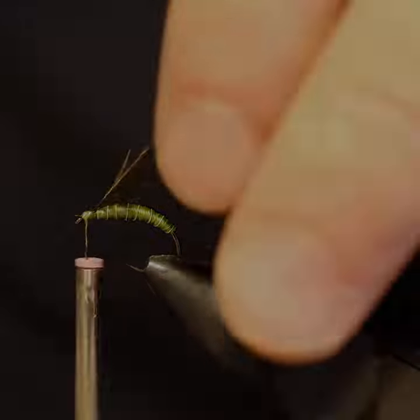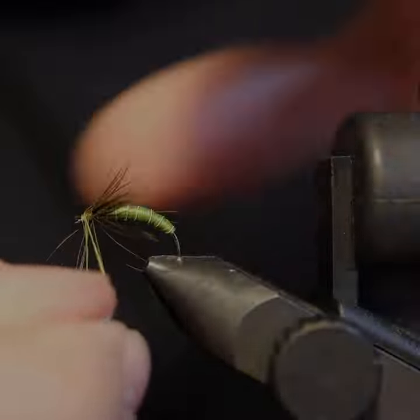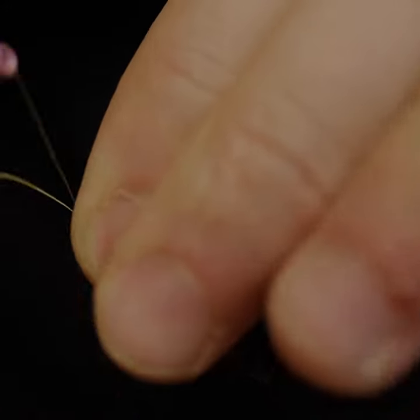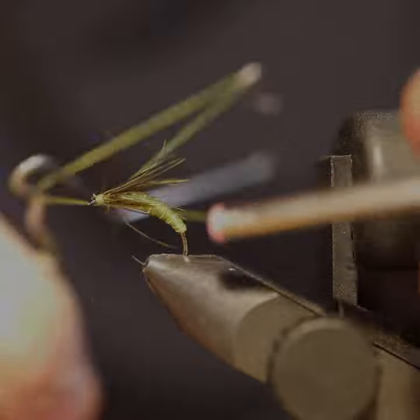We then add a hen hackle to the front, wrap this around a few times, and then you have a super simple caddis pattern. We recommend using this fly as the top fly on your double nymph rig.